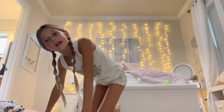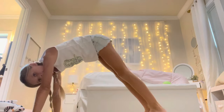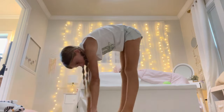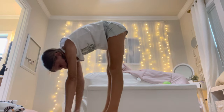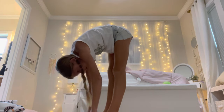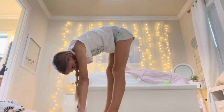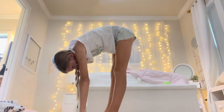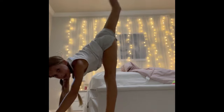We're going to do another hamstring stretch, but this one might be a little harder. When you're here, you're going to scoot your legs and hands closer. We're going to hold this for ten seconds: one through ten.